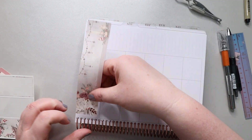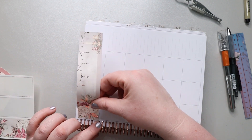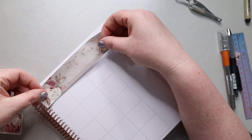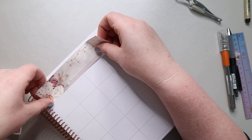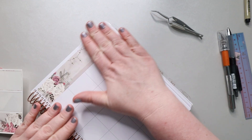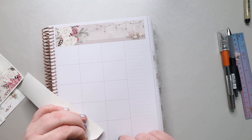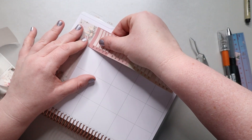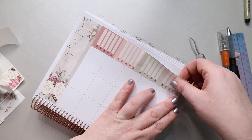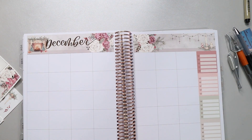The December side went down really smoothly, but the other side — I could not put it down in a straight line and it kept bothering me. I picked it up and put it down like five or six different times. I finally got it where I wanted, because if it's off even a fraction when you put down that sidebar and you're using that top sticker to line up, you're going to be really off by the bottom of that column.